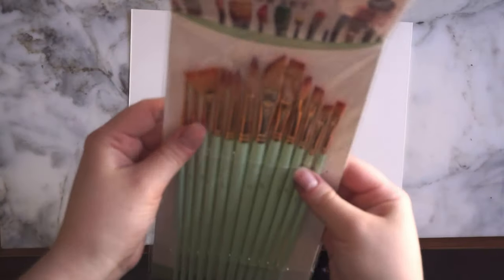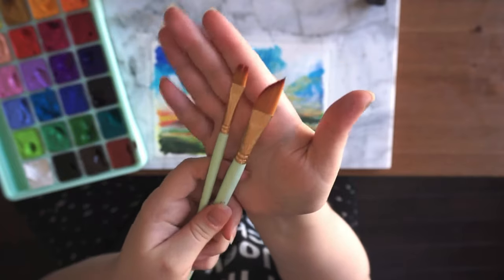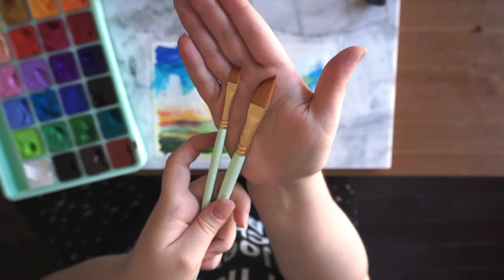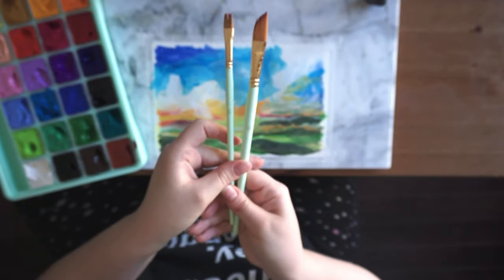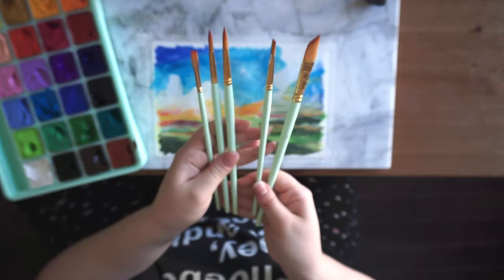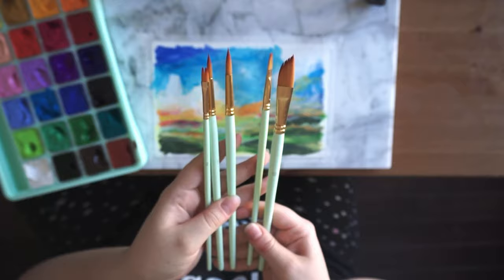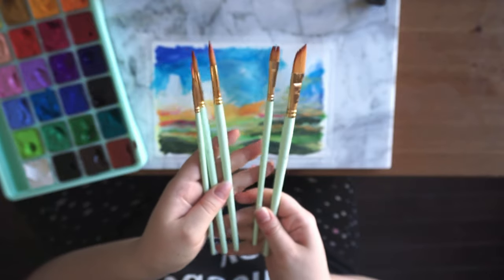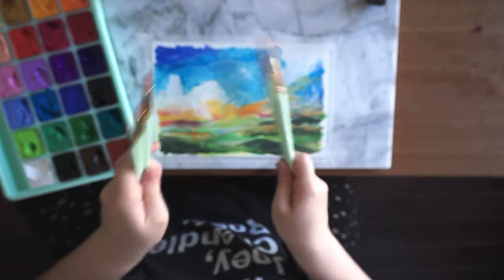I should probably mention something about the brushes that the set comes with as well. They're really good for gouache, I think. They're not great quality, so I've tried to use them with watercolors and they don't retain that much water, but they work just fine for gouache. I like the variety that they come in — I was pretty low on brushes before this, so they've actually come in handy. Especially for using as drumsticks.